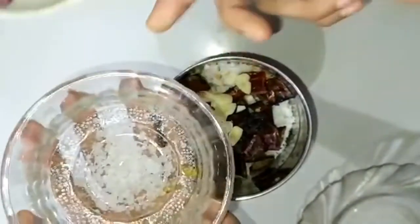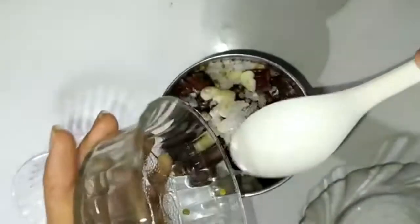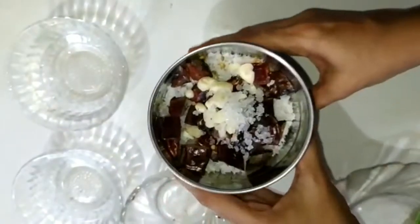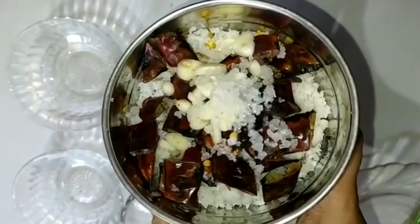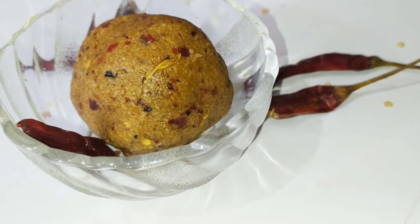I don't like cake, but I like cake. I'm just going to mix the cake in my bowl. I'm going to mix it in my bowl. Thank you.